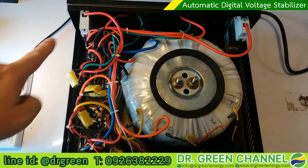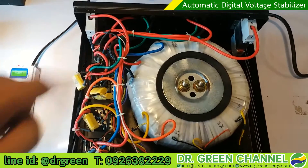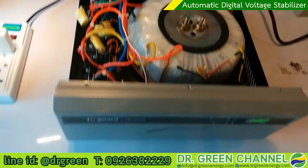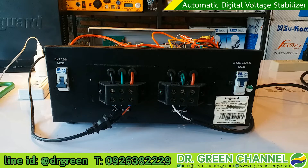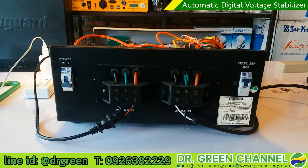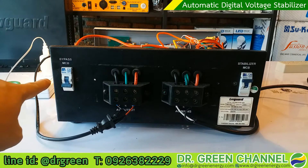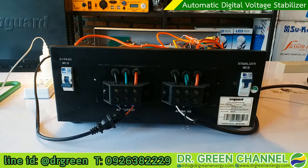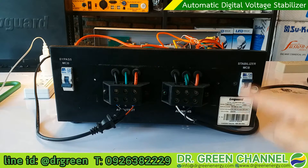There is a main circuit breaker on the back which I will show you shortly. On the back you will see two terminals. On the right side is the stabilizer main circuit breaker and on the left side is the bypass main circuit breaker.